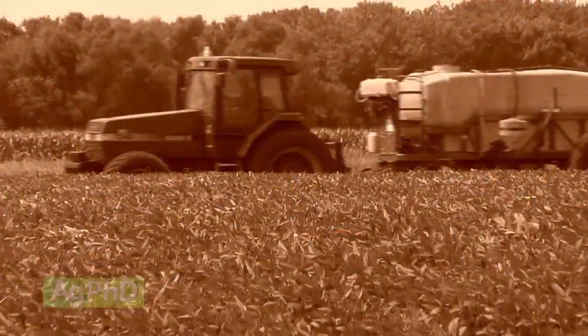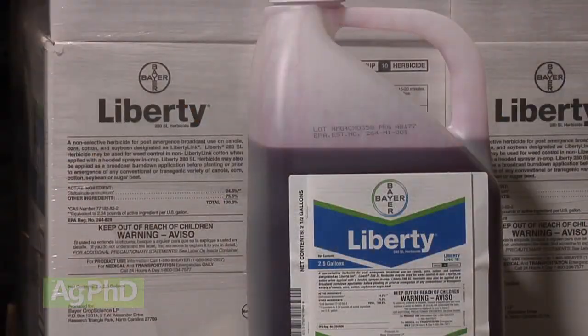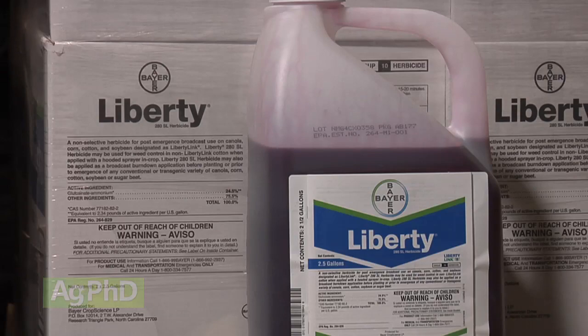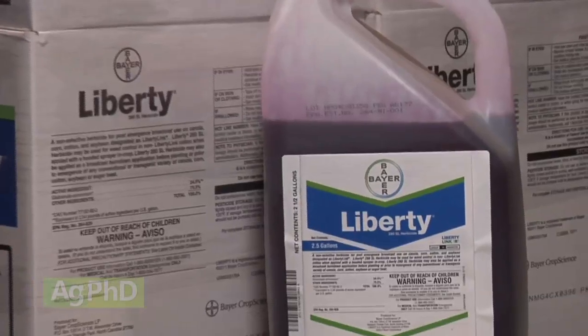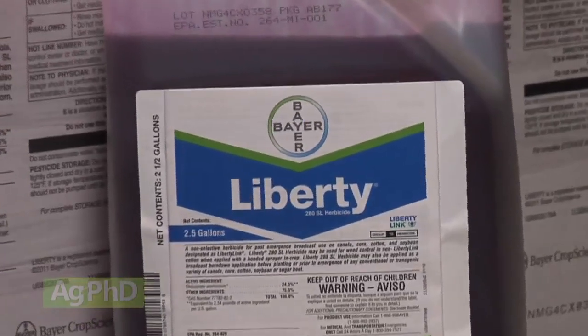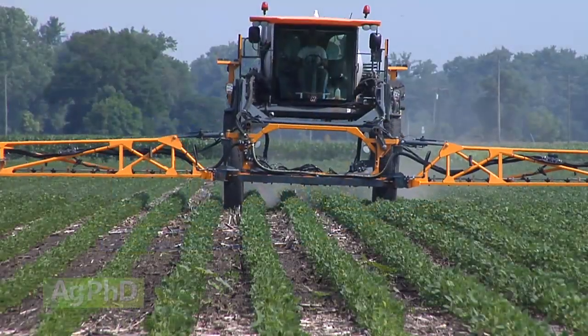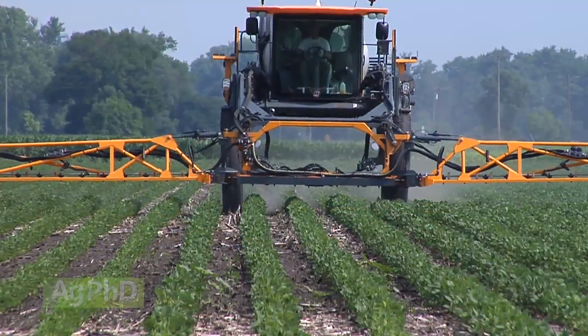People got a bad taste in their mouth from Liberty way back when it first came out, because we were trying to get by with such low rates and we were trying to expect that product to work just like Roundup. It's not like Roundup at all. Liberty is probably the second best herbicide that's ever come out. Liberty doesn't get down in the root system like Roundup does, so it doesn't kill those perennial weeds root and all like Roundup can. Outside of that, Liberty is a pretty nice herbicide, especially on broadleaf weeds.